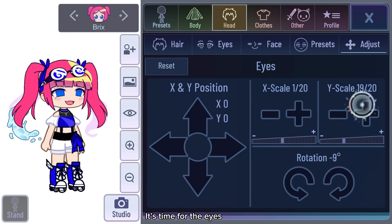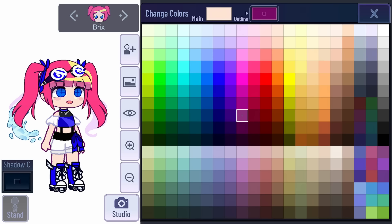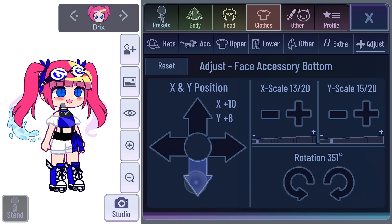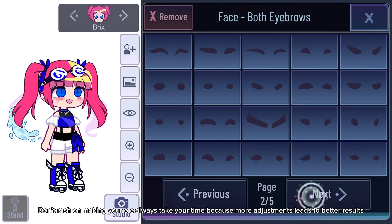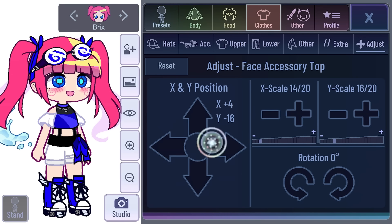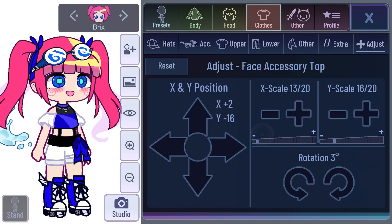It's time for the eyes. I'm going to choose this eye since it fits this preset so well. Don't rush on making your OC — always take your time, because more adjustments lead to better results. Now let's bring the eyes into life.